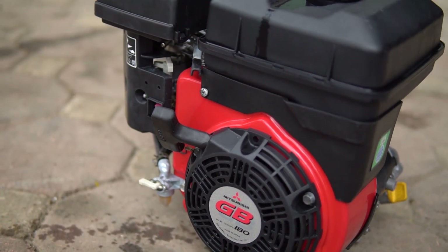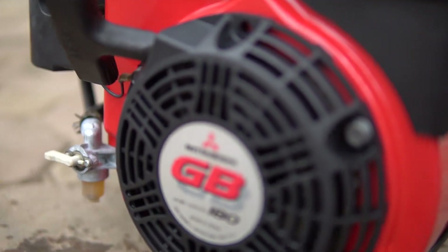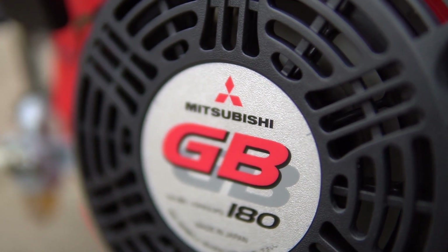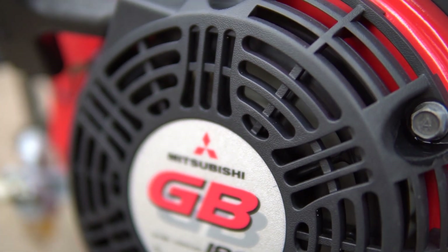Cái độ bền của nhựa này cũng rất là ok bởi vì hàng nhựa của Nhật mà, nên các bạn để lâu trong điều kiện thời tiết khắc nghiệt thì nó cũng không bị ảnh hưởng quá nhiều so với việc sử dụng bình xăng sắt. Cái chụp giật của nó thì bằng nhựa, các bạn có thể thấy thông số ghi trên cái chụp giật: Mitsubishi GB180, công suất 6.3HP, Made in Japan.